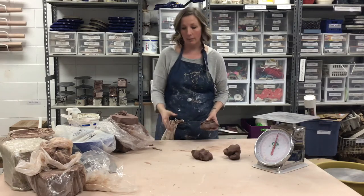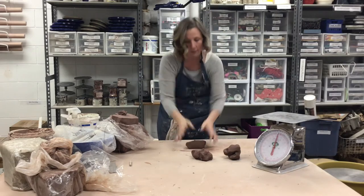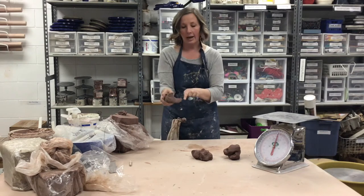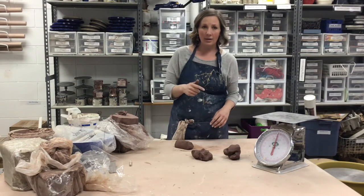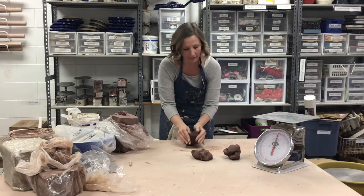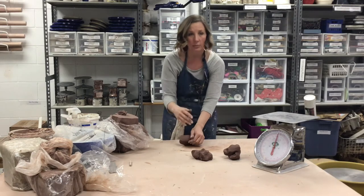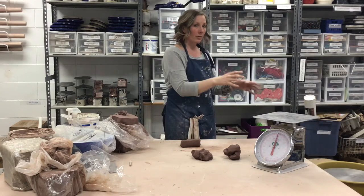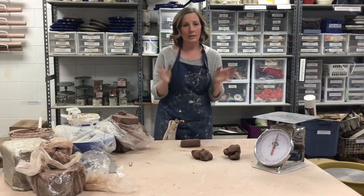I'm going to do what's called a spiral wedge. We have ram's head wedging that I've already taught you, which is where you just go down with your heels over and over again until you end up with the snout and the horns of a ram. For spiral wedging it's much trickier and harder to get the hang of. So if you want to just stick with the ram's head you can — that is completely fine. But you do need to wedge constantly in the same direction. We're trying to get all of our particles in the clay to go in the same spiral motion so that when we put it on the wheel it's already going in the right direction. It just makes everything work a lot smoother and it's easier to center and throw.